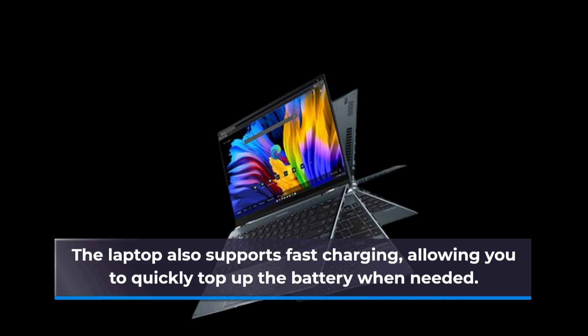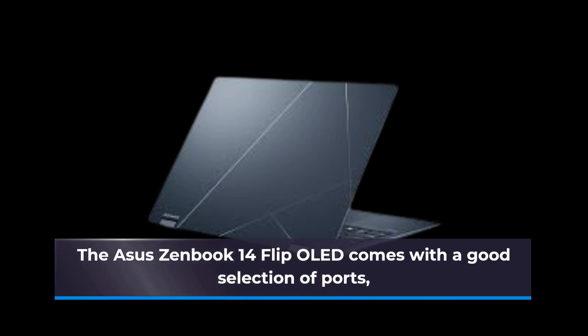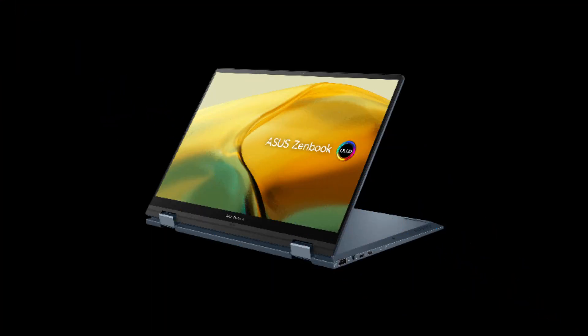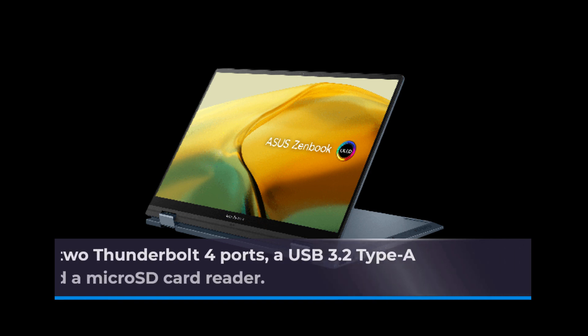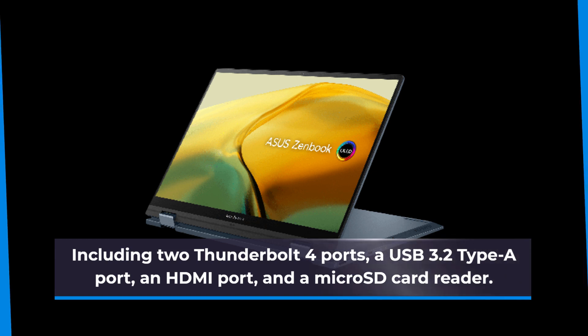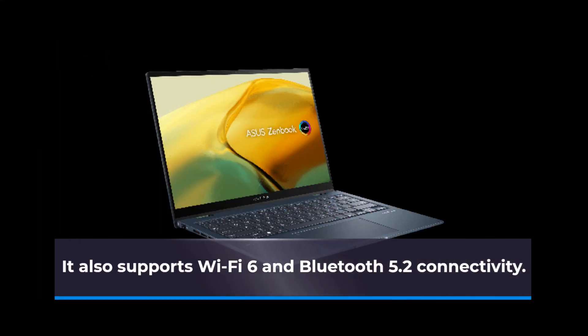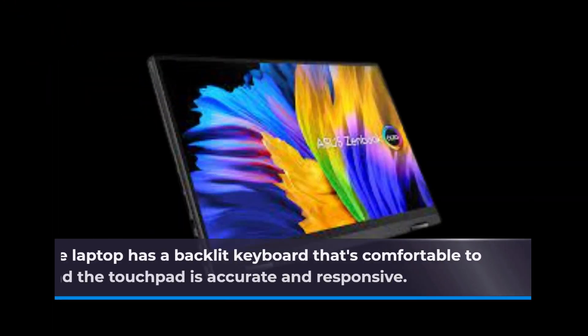The ASUS ZenBook 14 Flip OLED comes with a good selection of ports, including two Thunderbolt 4 ports, a USB 3.2 Type-A port, an HDMI port, and a microSD card reader. It also supports Wi-Fi 6 and Bluetooth 5.2 connectivity. The laptop has a backlit keyboard that's comfortable to type on and the touchpad is accurate and responsive.